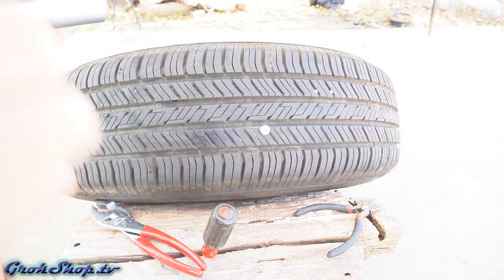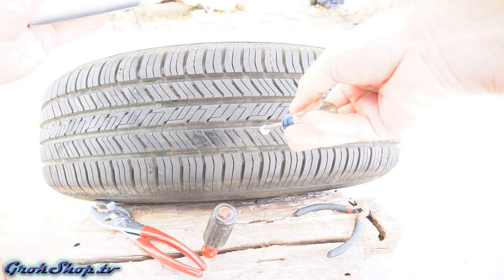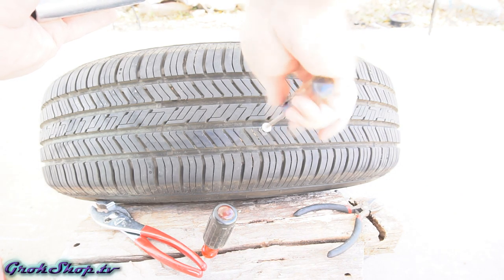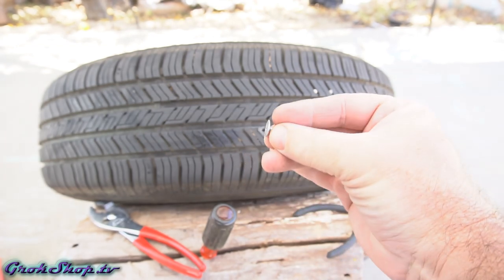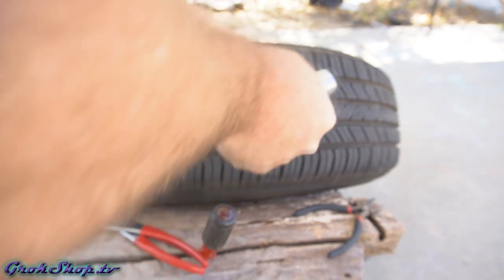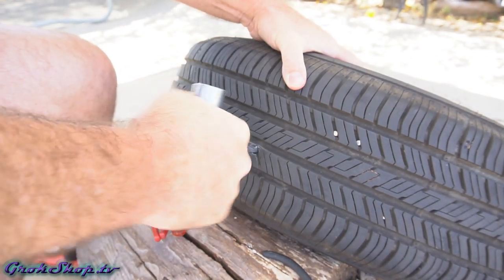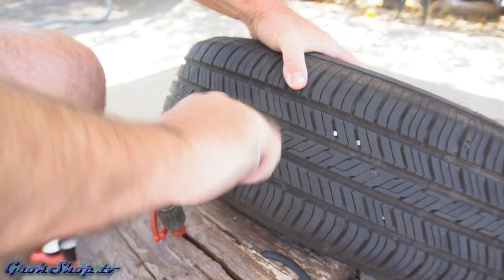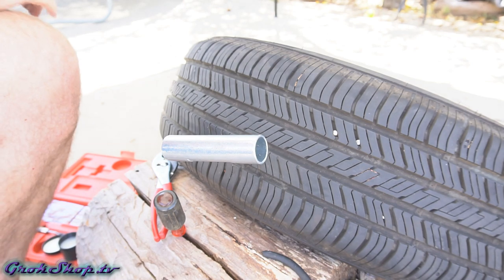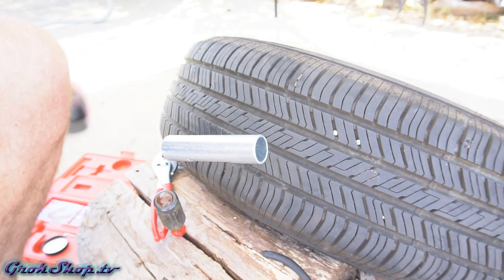I'll go ahead and unscrew the screw from the tire, and I'll be ready as soon as the screw comes out to insert the rasp so I don't lose too much air pressure — I don't need to re-inflate it in order to do the repair. Depending on the size of the puncture it might take a little elbow grease to get the rasp tool all the way in. Once you get it in there, just keep twisting and moving it up and down — you'll know when it starts to get easier that your hole is ready to go.